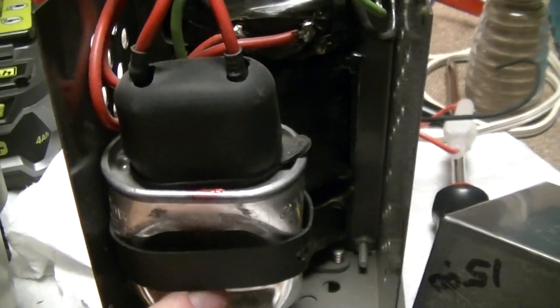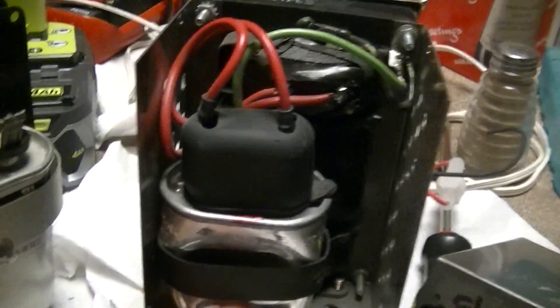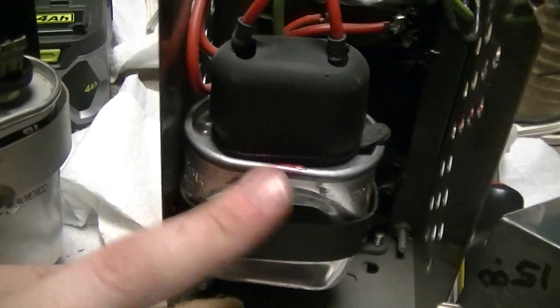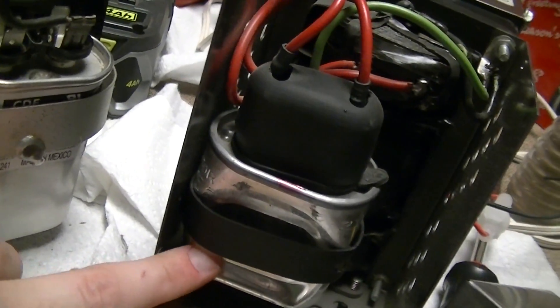Forewarned is forearmed. By the way, that dished-in appearance on the cap casing is normal for caps of this type — I've got a whole bunch of 4 microfarad 370-volt ones for power factor correction, and they all look like that too, with the sides cheesed in.